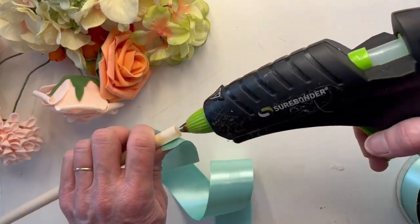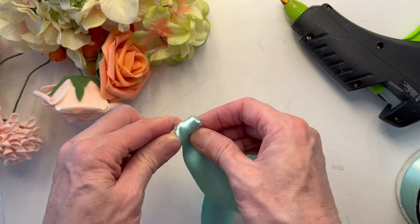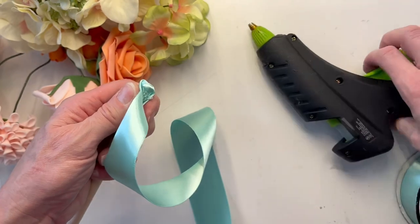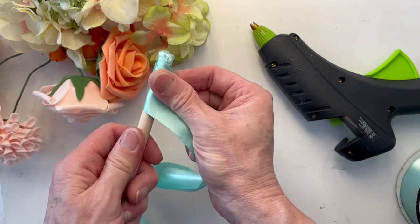I have a two and a half inch dense styrofoam ball and I also have a wooden dowel. I just hot glued the wooden dowel into the styrofoam ball and you want to make sure that attachment is really sturdy. So I added some extra hot glue around the insertion point just to make sure the ball does not fall off the stick, because that would be embarrassing.